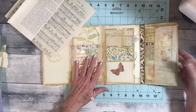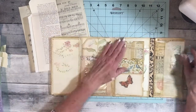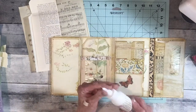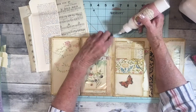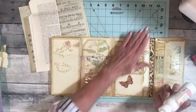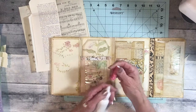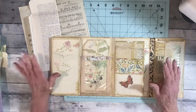Hello everyone, thank you for stopping by my channel today. I'm going to be working on the May giveaway junk journal. I'm having some glue trouble - I don't know, maybe it's the temperature change or humidity change, but everything starts coming undone. These weren't glued down quite well enough; it's that shiny paper so it may have a problem sticking. I'll go back and check all those things. I just got back from the doctor.